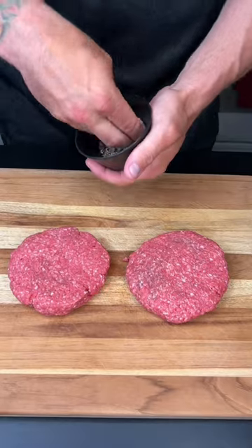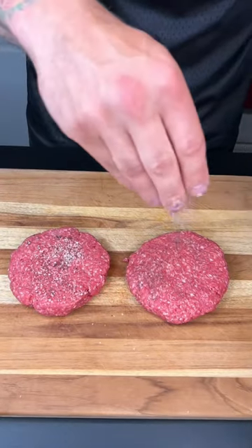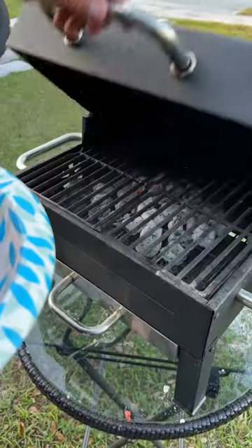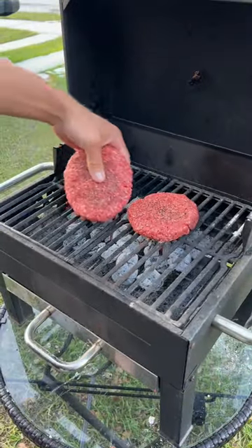We're sticking with half-pound patties. Seasoning, we're keeping it simple with salt and pepper. Don't you dare forget the backside. When our grill gets hot and spicy like you, burgers go on.